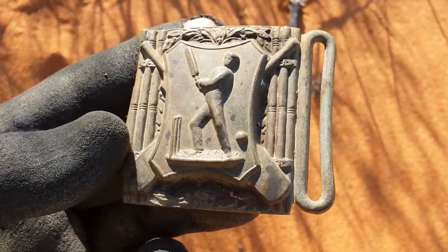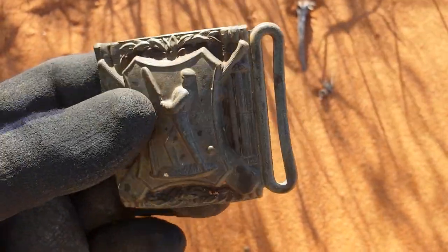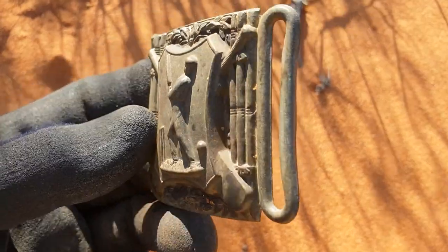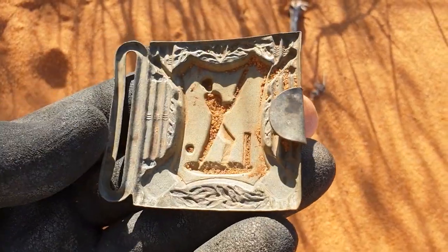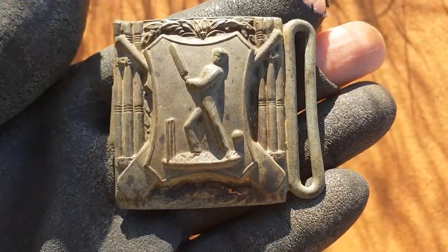It's an action cricket buckle as well. That is so ornate. Now that's the back of it. That is incredible.